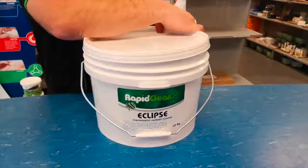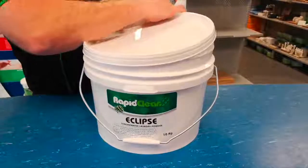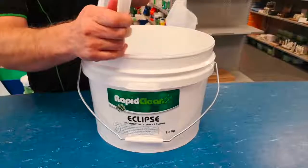Work your way around the outside — eventually the container will come loose, allowing access to your laundry powder.